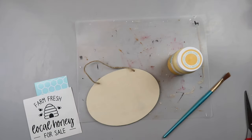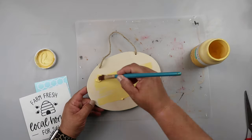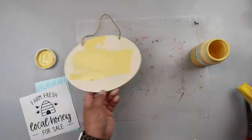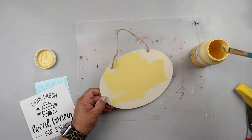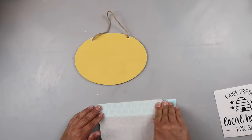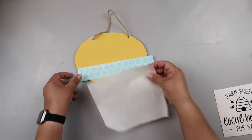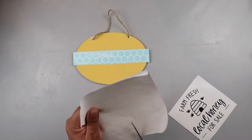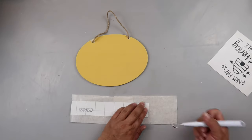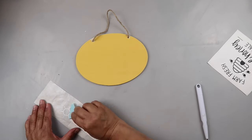I got this little oval piece from Dollar Tree and I was going to take the jute twine off, but I decided not to. I'm taking my favorite Waverly chalk paint in the color Maize and giving it a coat all over, front and back. I had a honeycomb decal I'd cut with my Cricut left over from another project in my stash, and here we are — using it for something else.